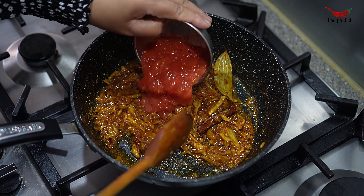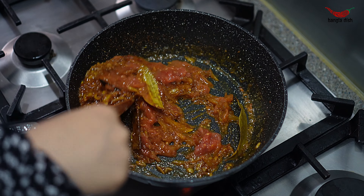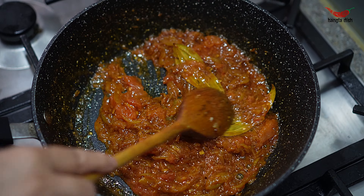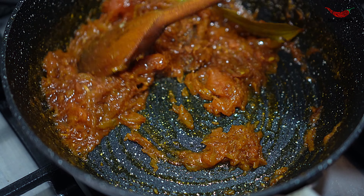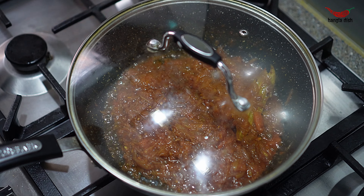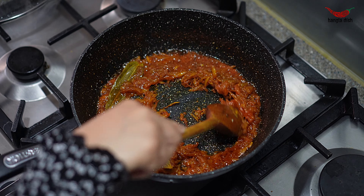Once the spices have cooked through the onions, add your tomato puree. We use tinned tomatoes but you can also use tomato passata. Cook the tomatoes and onions for around 4-5 minutes until the strong tomato smell cooks out.